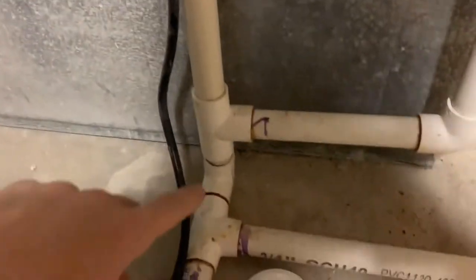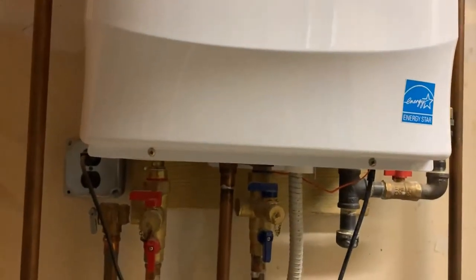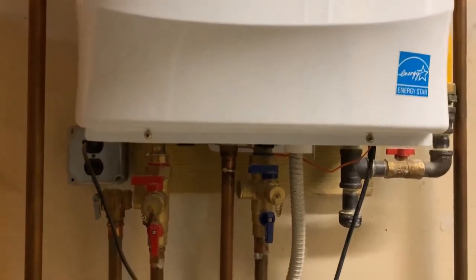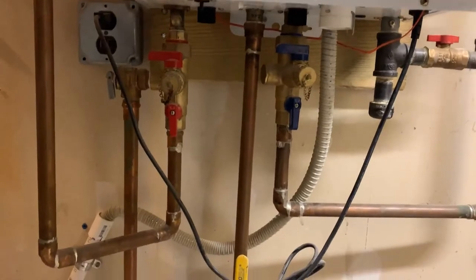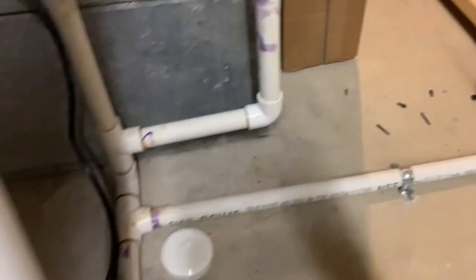This is the HVAC unit. You can see the water would come down here, drip down there, go through this T, pass this T, and then drip into the sump pit. Then there's the tankless hot water heater direct vent — the water would drip down there and come across into the pit as well.